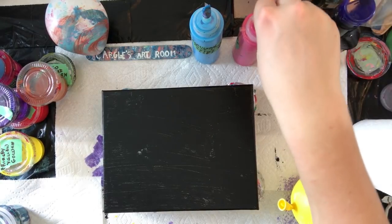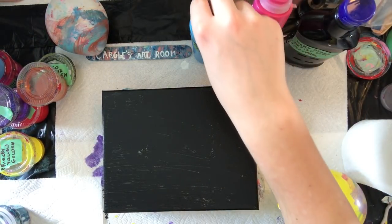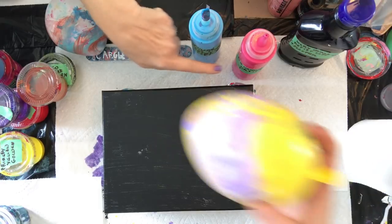So I got black, magenta pink or just magenta, blue — cerulean blue and the mobile.